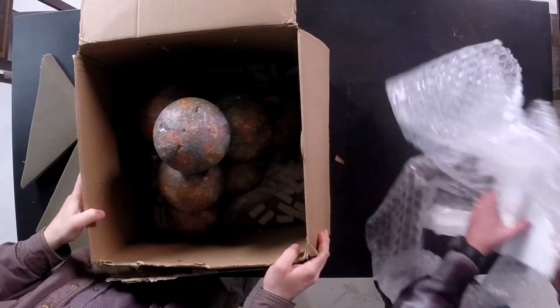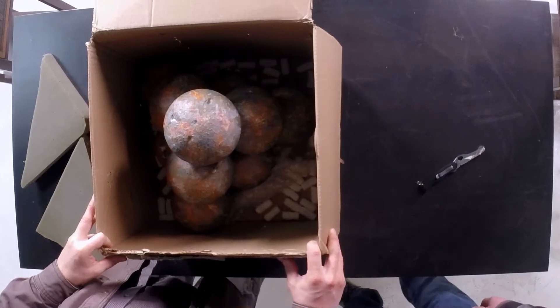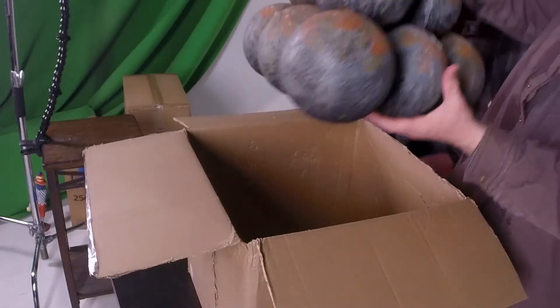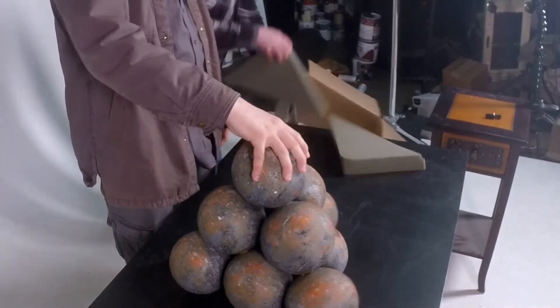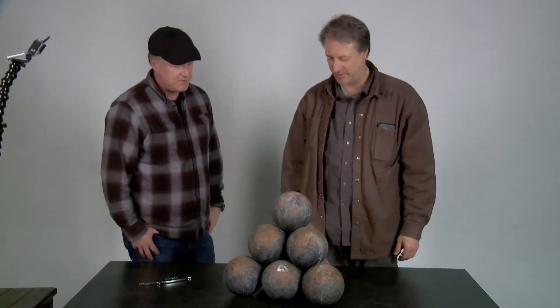Because what we have here looks like official pirate cannonballs stacked in the cartoon pyramidal form that you would have. But it's deceiving because... Whoa. It's light. Check that out. So if you set this down next to a pirate cannon, it would definitely be a stack — an official stack of cannonballs.